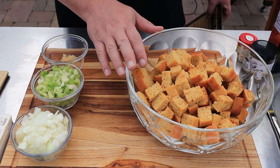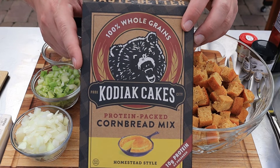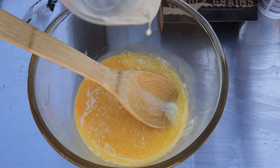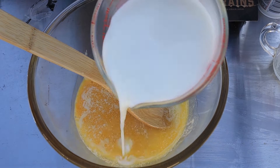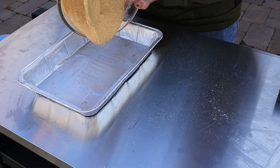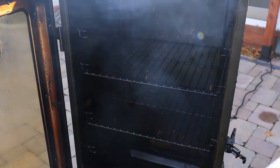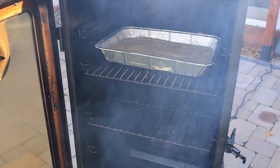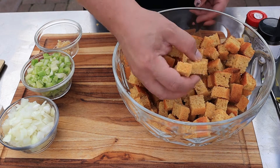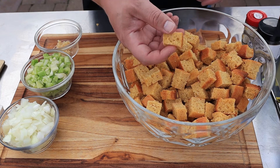The star of the show is this cornbread that I've already cooked. I use this store-bought mix — I like this one the best. It's not too sweet and basically all you gotta do is add two eggs, two-thirds of a cup of melted butter, and one-and-a-third cup of milk. Just combine it all in a bowl, spray a tin foil pan with cooking spray, dump it in, and put it in the smoker at 350 degrees for about 45 minutes. I cut these up into chunks and let them sit out on the counter for about a day and they're pretty dried out.